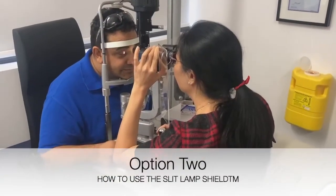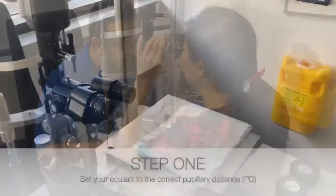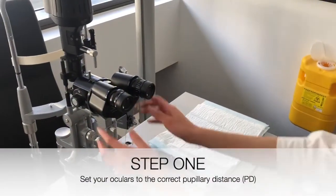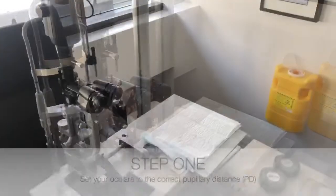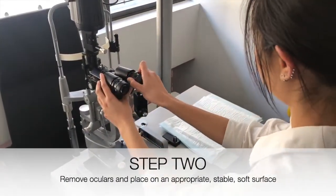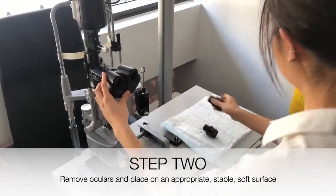Option 2 allows you to secure your slit lamp shield in place using your oculars. Step 1: Set your slit lamp oculars to the correct pupillary distance. Step 2: Remove your slit lamp oculars and place them carefully sideways on an appropriate, stable, soft surface.